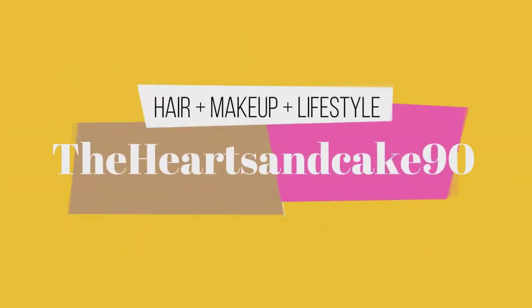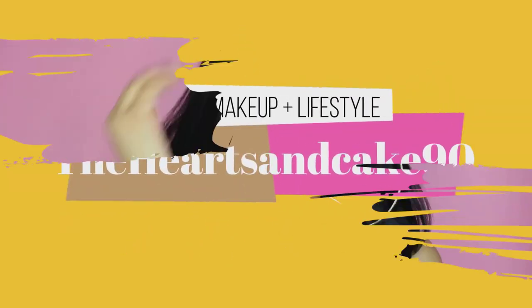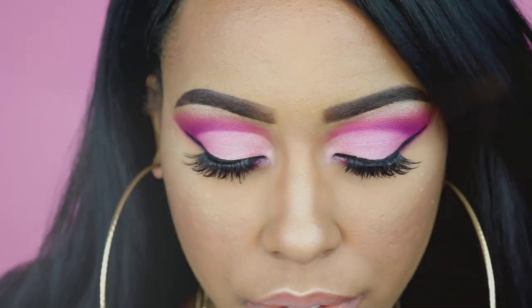Hey guys, it's Brittany and today I have a makeup tutorial for you guys. I wanted to show you guys this beautiful pink cut crease look, so I hope you guys enjoy the video. This is not going to be a talk through. Please let me know if you prefer talk throughs or videos like this.